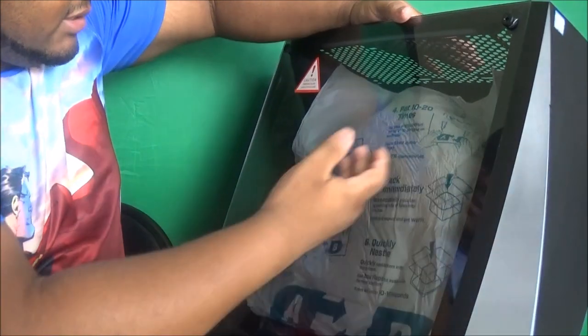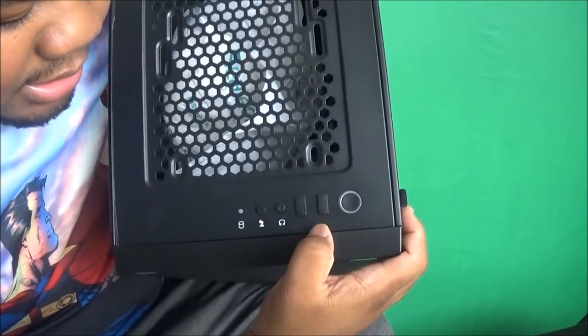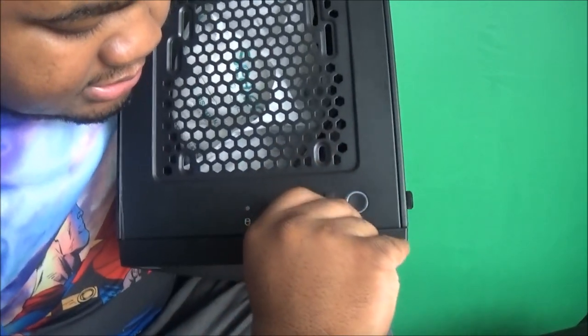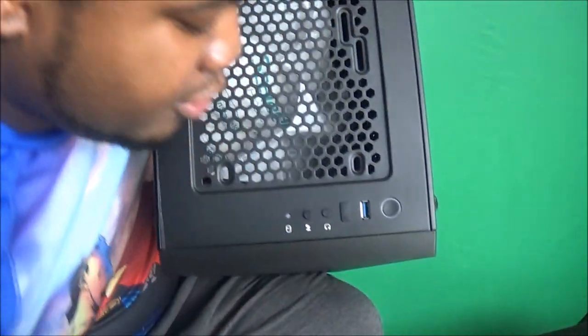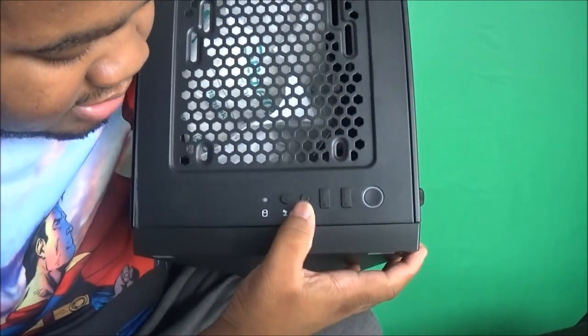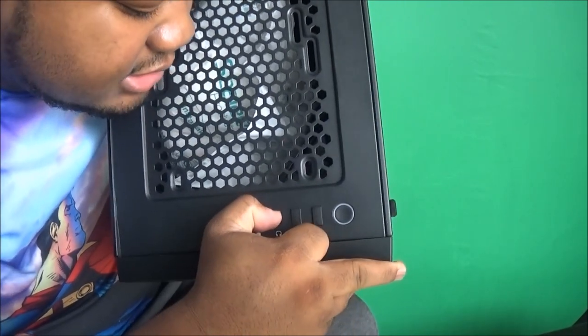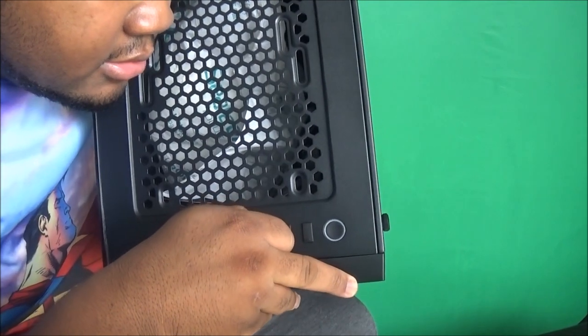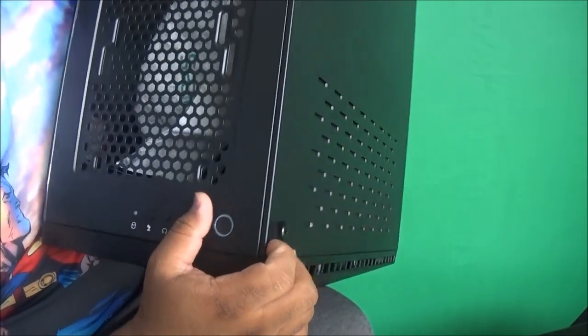This glass panel is beautiful. This is the front of it. Let's check out the top — you got your power button, more USB slots, a headphone jack and a microphone jack. Yeah, these all pop out. So you got a headphone jack and a microphone jack, which I'll actually be using both.